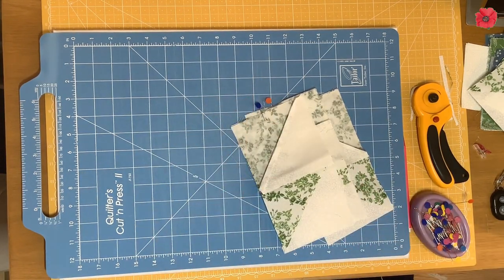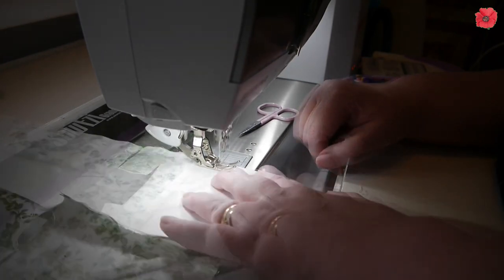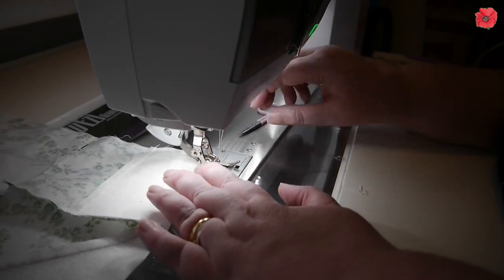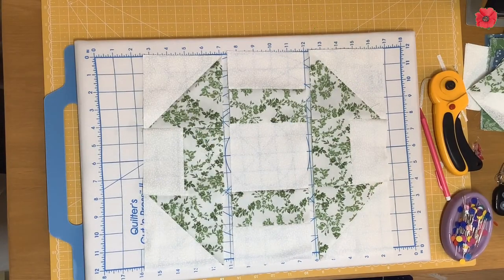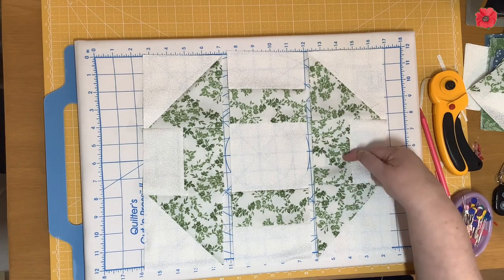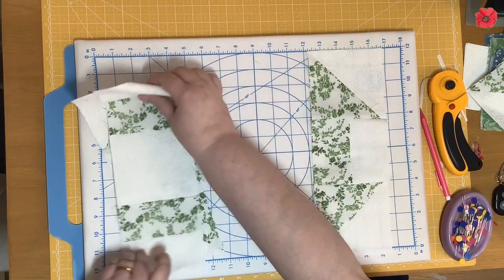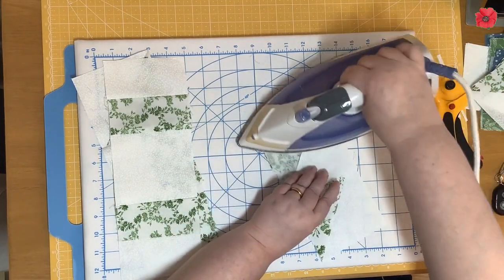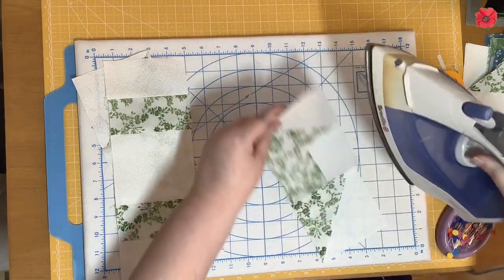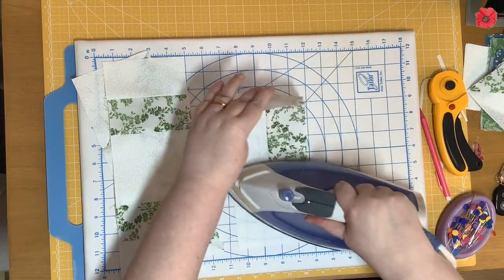I'm going to take these over to the sewing machine and sew with a quarter inch seam allowance. Then I'm going to press these seams in opposite directions, pressing them towards the strip pieces. This seam is going to come in and this seam is going to come in. I'm going to start by setting the seam and then pressing this one towards the centre, flip it round and press the other one towards the centre.